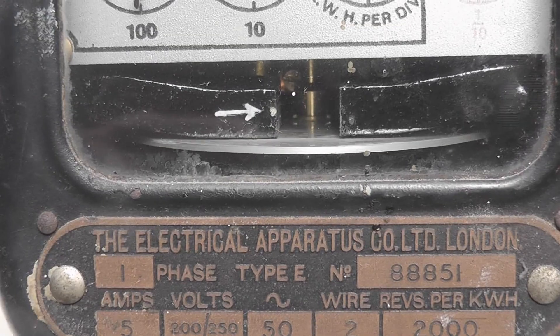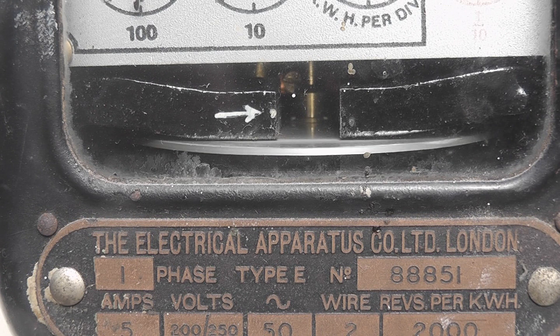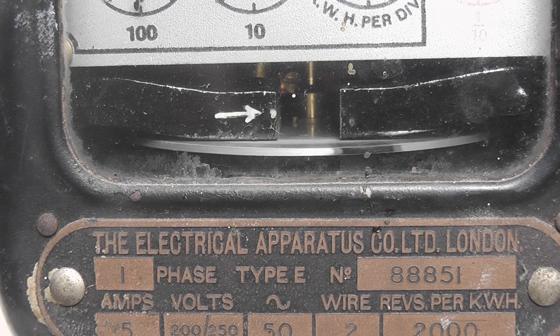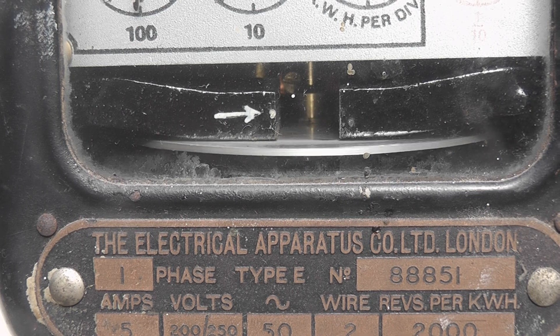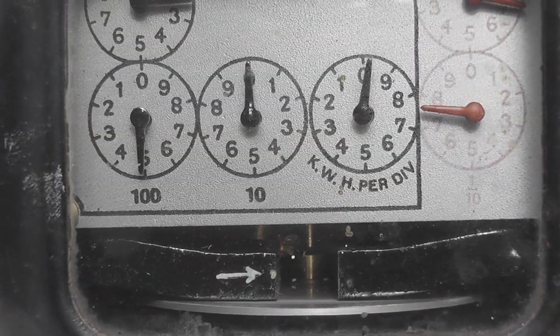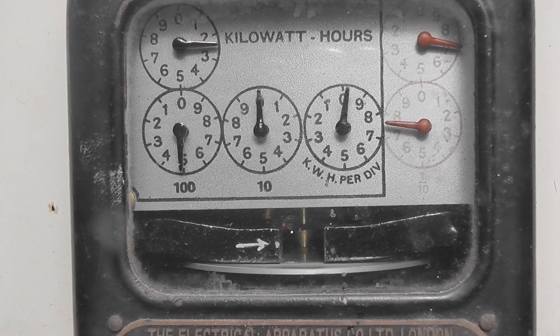This meter — I'm not too sure of the exact vintage, but my guess is it's around the 1920s or 1930s. It's a single phase, two wire meter, 2000 revolutions per kilowatt hour, 50 Hertz, 200 to 250 volts. It's a four digit pointer dial meter and it's actually in pretty good condition. This is the Waitemata Electric Power Board.